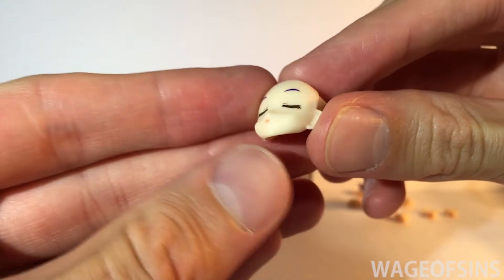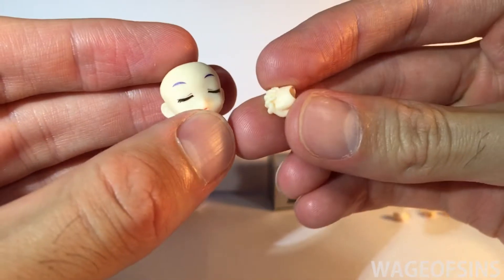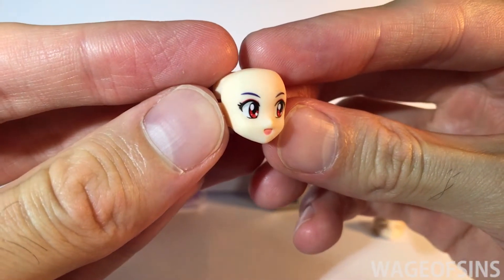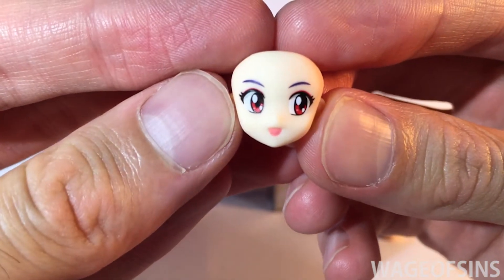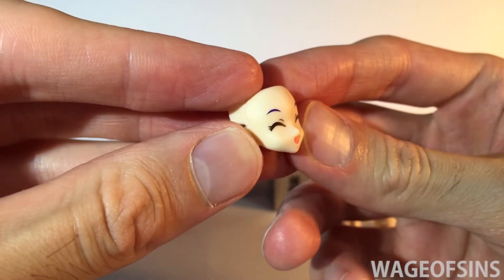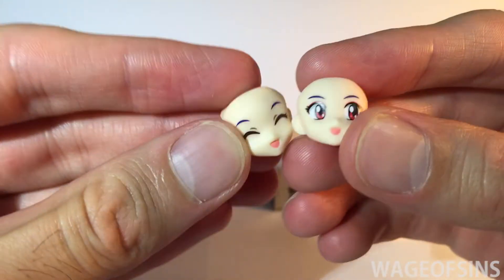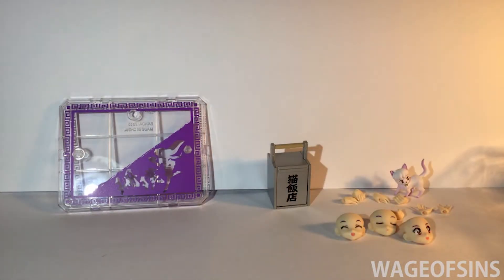Over here we've got her heads. This is a very peaceful Shampoo — I think this would go with those little praying hands. Then just a normal happy Shampoo — she's got the purple eyebrows going on and some red eyeliner. And then we've got a very happy Shampoo.